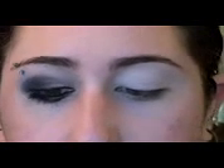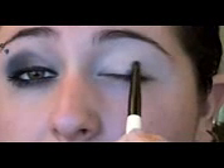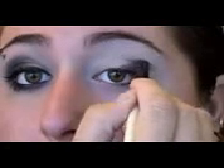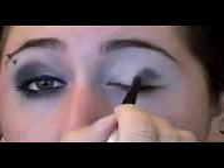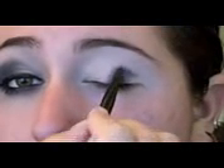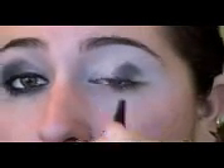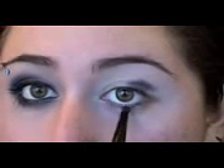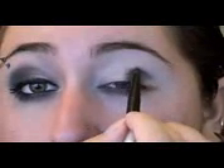I'm going to take the charcoal from the Stila palette onto just a small blending brush, and I'm going to start in the middle of my eye and kind of go on a diagonal out in a curved pattern. Then you're going to want to straighten that out. We're going to have to blend this a lot because it's a dark color. You can bring this out past the crease just a little bit — you kind of want to make a slanted line. Then we're going to bring it down on that bottom lash line, only halfway across though.